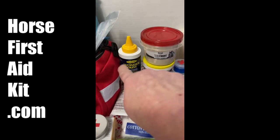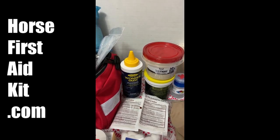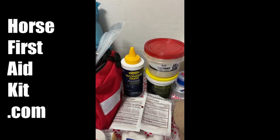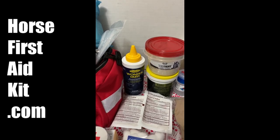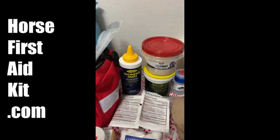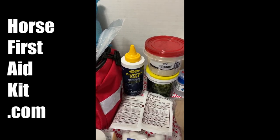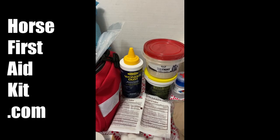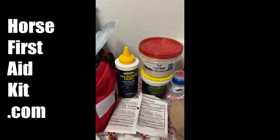Wonder Dust — that stuff is still an amazing item and product; it's been around a long time. If you have a big cut on a body that you can't wrap, Wonder Dust is perfect. It will keep the proud flesh off, it'll keep flies off. It's great stuff. I've healed huge wounds with Wonder Dust.